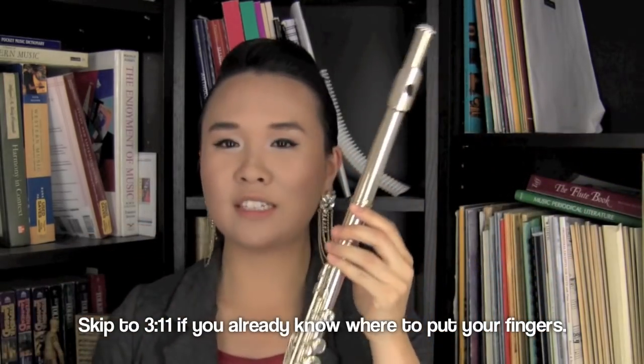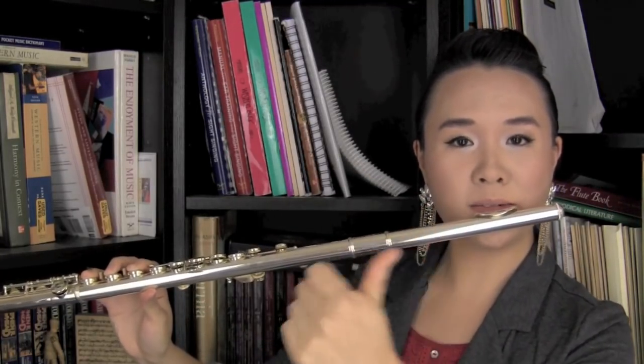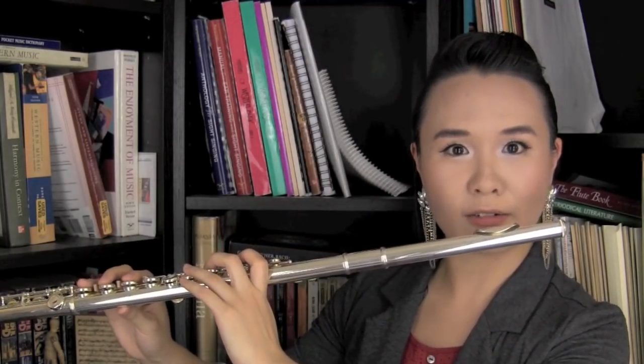Here's your flute — your lovely flute. This was actually my first flute. Now, some people ask me: do I hold it this way or this way? You hold it this way, like this from your angle. You should be holding the flute the opposite way — don't do a mirror image of what I'm doing right now, or else you're doing it wrong.